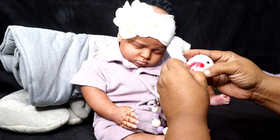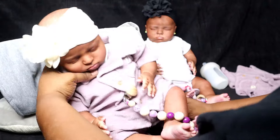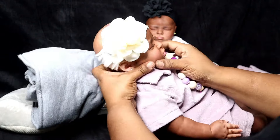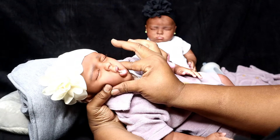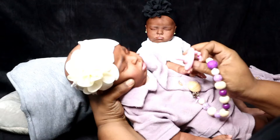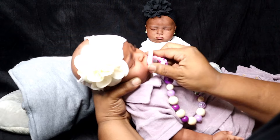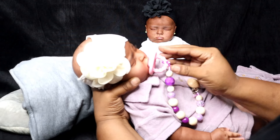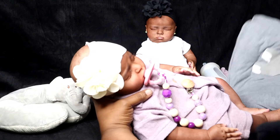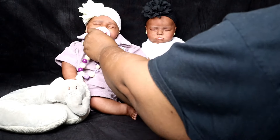If you guys would like some pacifier clips for your reborn baby doll, I just squeeze her mouth open so that she can take her passy — just like that — there we go, girl.